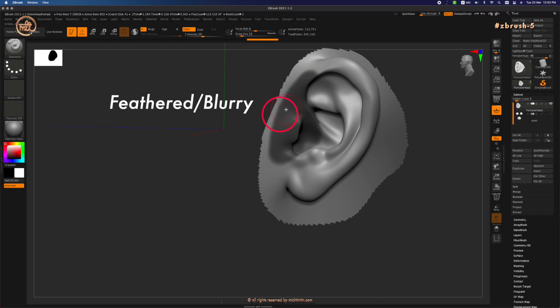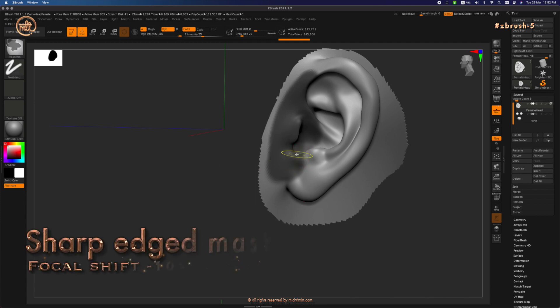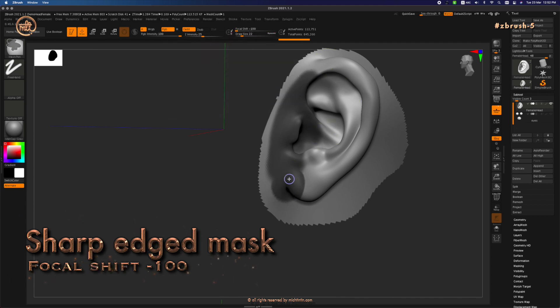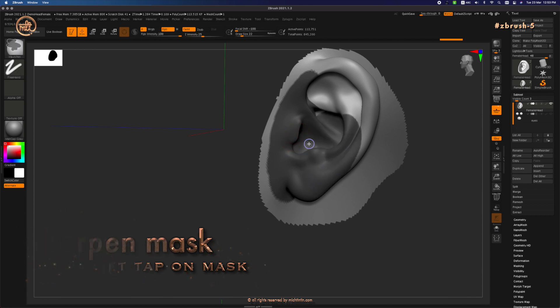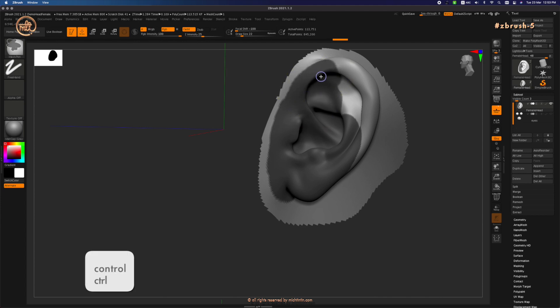See how the mask is feathered out on the edges. Since I want to be really accurate, I want to know exactly where the edge of the mask is. There are two ways to do this. First is by using a brush with a sharp edge — this can be done by pressing Ctrl and changing the Focus Shift of the brush to minus 100. Second is by sharpening the mask by holding down Ctrl+Alt and tapping your pen on the mask or grayed-out area a few times. You will see the feathered edges become more and more defined, showing the exact line where the mask begins and ends.